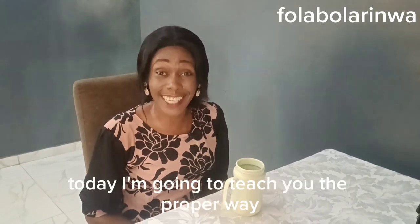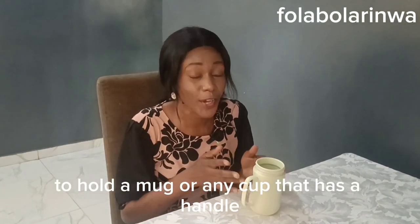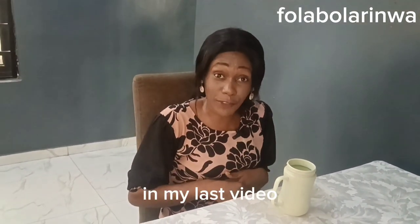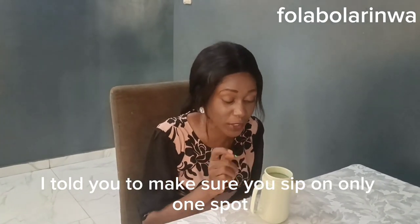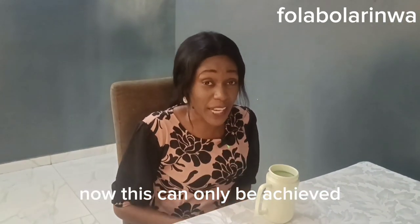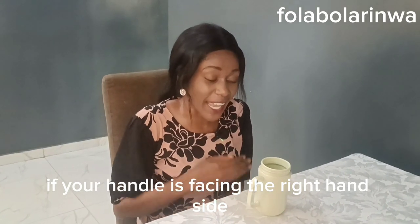Hi everyone, today I'm going to teach you the proper way to hold a mug, or any cup that has a handle. In my last video, I told you to make sure you sip on only one spot. Now this can only be achieved if your handle is facing the right-hand side.